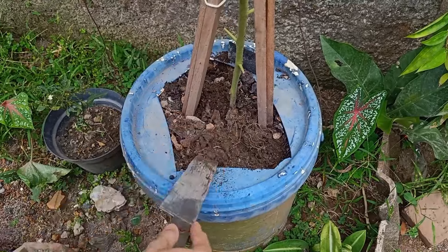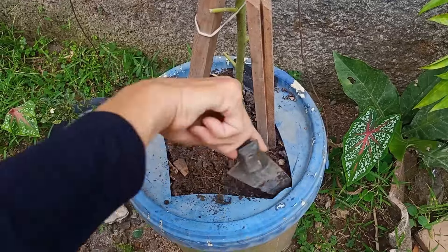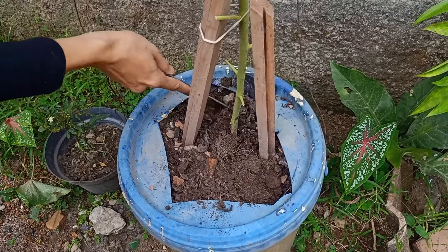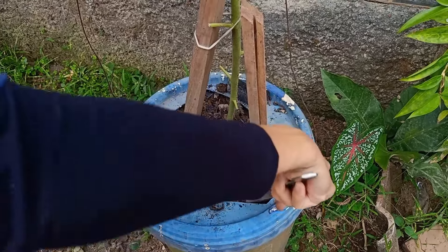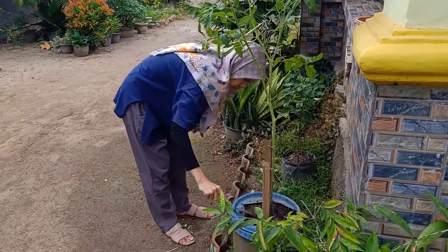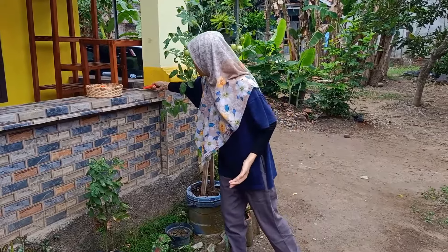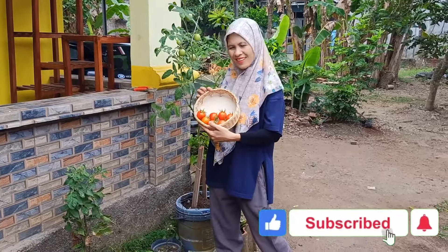Nah ini juga yang di pot pekaset saya gemburkan juga karena sudah agak mengeras tanahnya. Gimana teman-teman, seru ya punya tanaman tomat sendiri di rumah. Buat teman-teman yang mau coba-coba tanam juga bisa, bisa menggunakan barang-barang bekas yang ada di sekitar. Gak usah beli yang baru, saya pakai hanya dengan bekas cat atau bisa dengan galon air mineral. Lumayan kan buat pemanfaatan barang bekas dan juga buat stok di rumah.